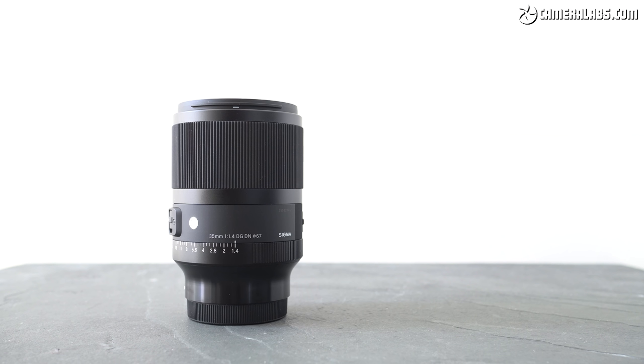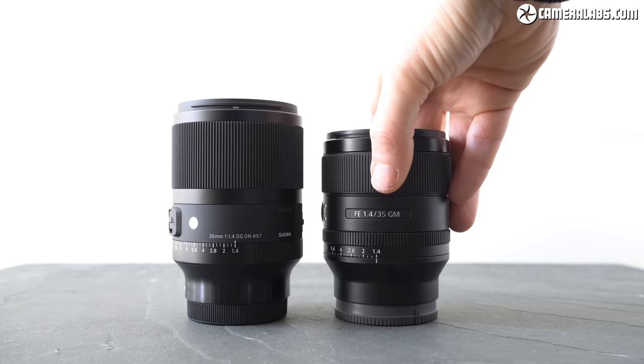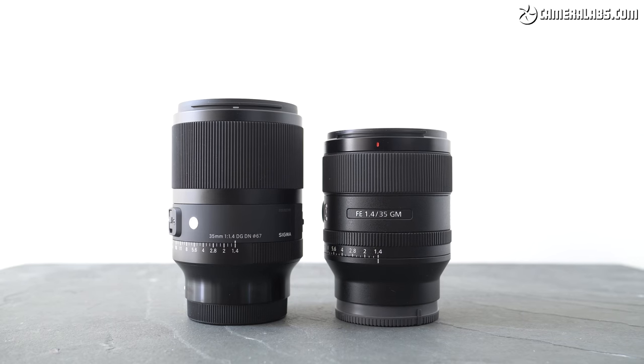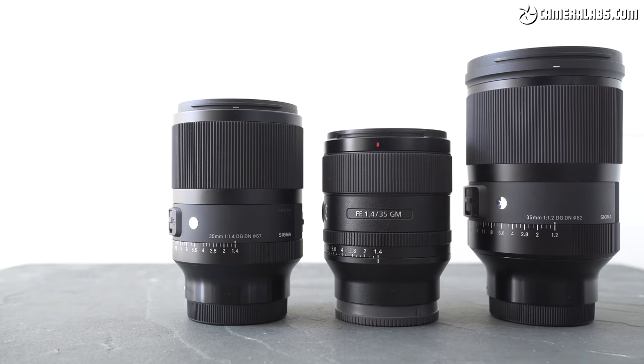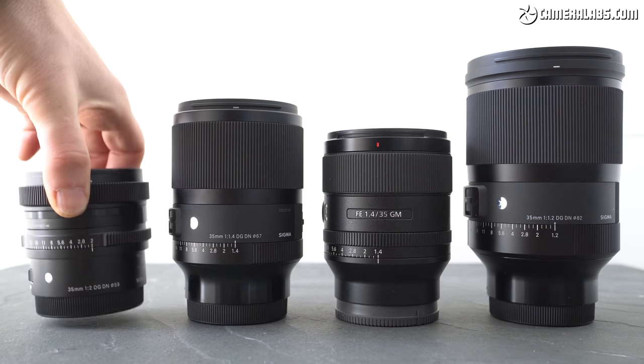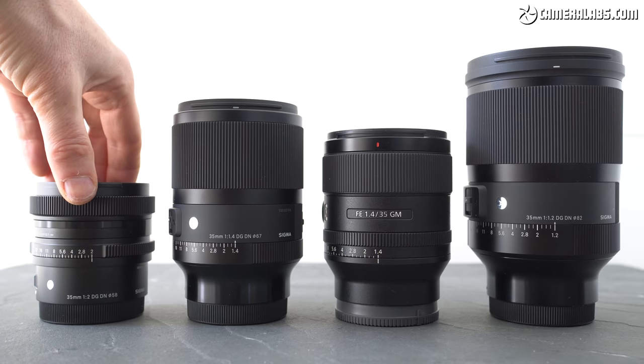Sigma has high aspirations for the 35mm f1.4 Art, so in this review I'll directly compare it against Sony's 35mm f1.4 G Master, costing $1399 — a considerable $500 more expensive, but widely regarded as one of the best 35mm f1.4 lenses ever made. I'll also include comparisons against the Sigma 35 f1.2 on the far right, which at $1499 is the most expensive of this group, and the Sigma f2 on the far left, which at $639 is the cheapest.